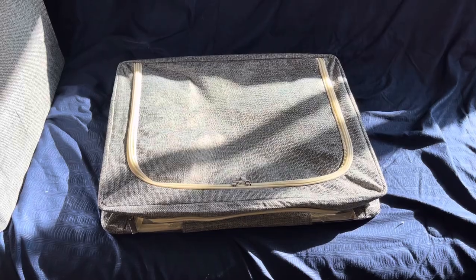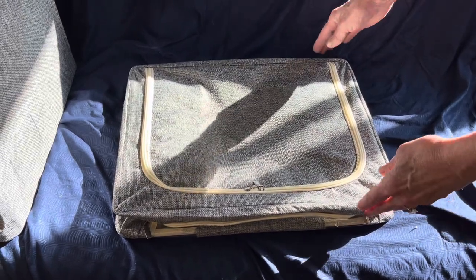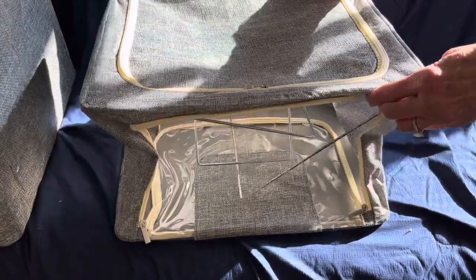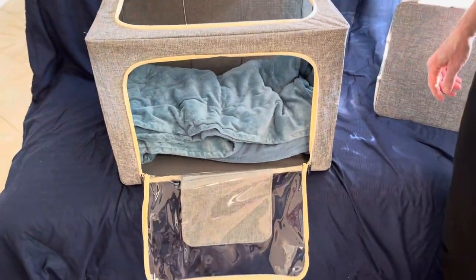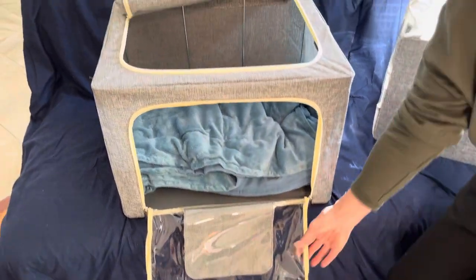So during that transition time, we have these collapsible containers that we will use for some of our clothing, and over here is an example of a full one. As you can see, there's a front panel and a top panel that shows what's in it.